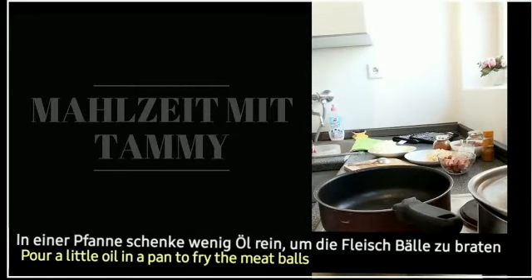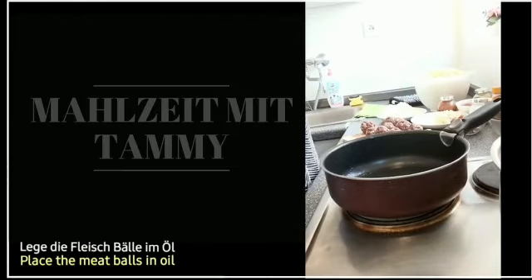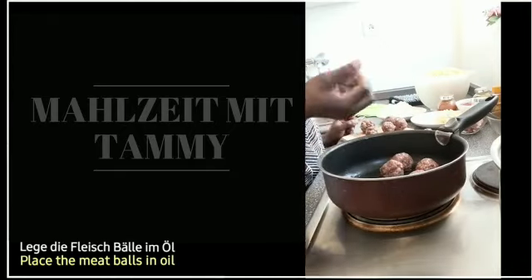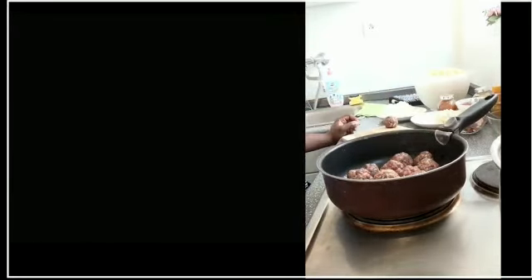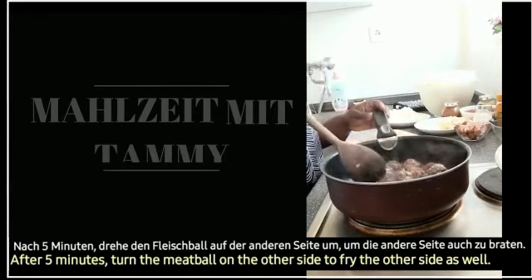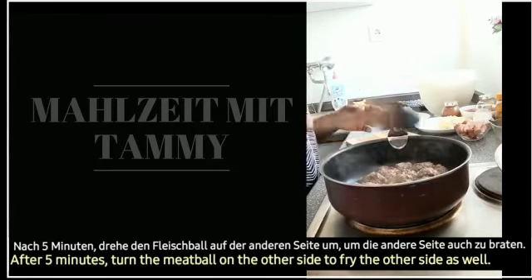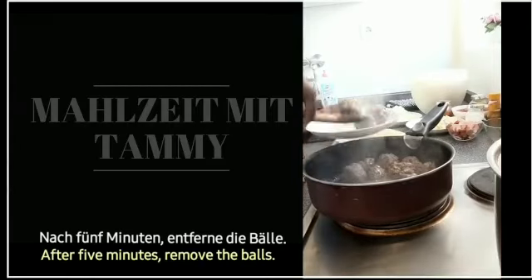In einer Pfanne schenke wenig Öl rein, um die Fleischbälle zu braten. Lege die Fleischbälle in das Öl. Nach 5 Minuten drehe die Fleischbälle auf die andere Seite um, um die andere Seite zu braten.